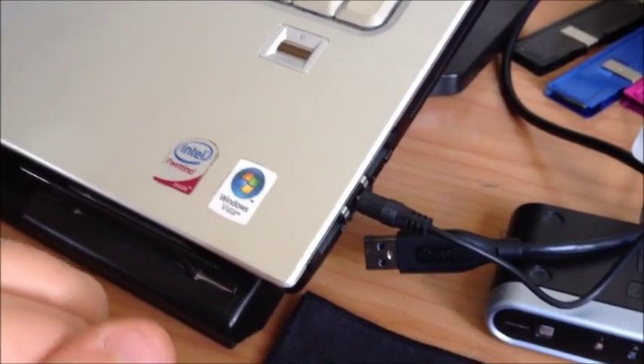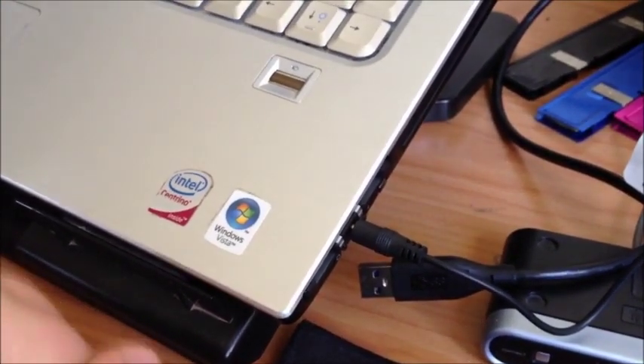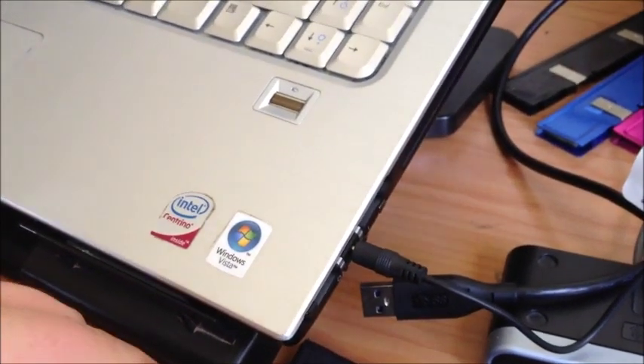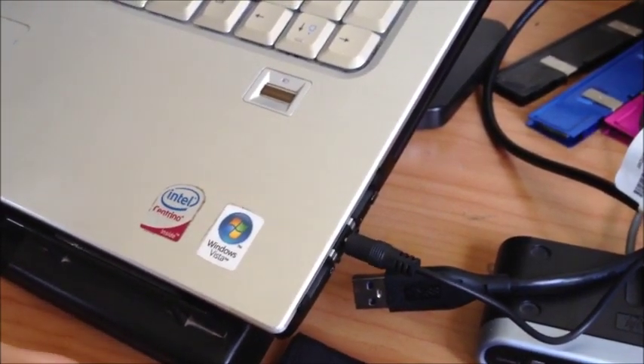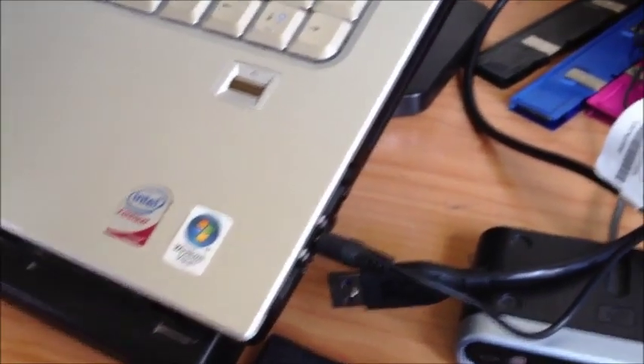I'm going to make another video which will show you how it works — what the speed difference in transfer is between a USB 2 transfer to an external hard drive versus a USB 3 transfer to the external. Thanks for watching, bye.